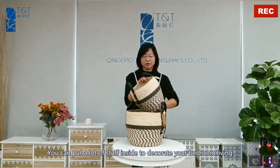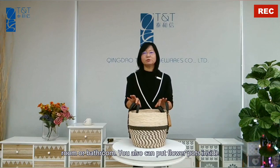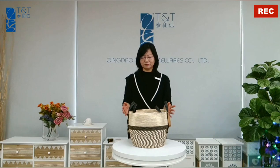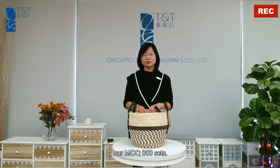You can put a lot of stuff inside to decorate your bedroom, living room, or bathroom. You can also put flowers inside to decorate your room or garden. It can load about 2,000 sets in a container, or MOQ 300 sets.